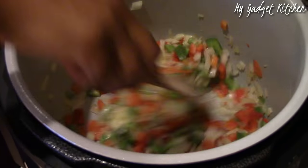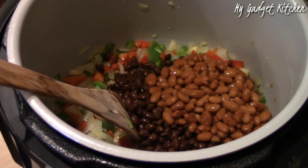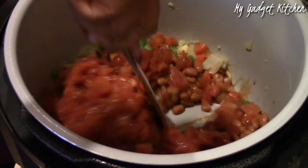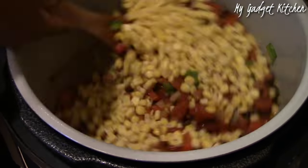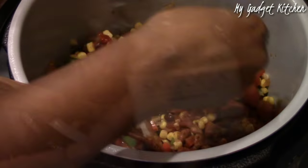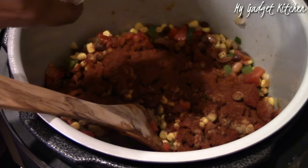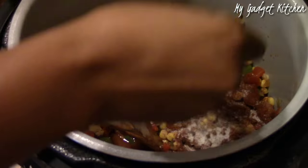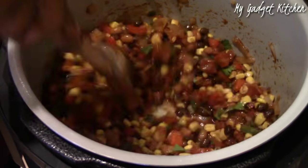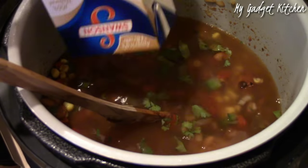Once the veggies have a couple minutes to cook, I'm adding in one can of rinsed black beans and one can of chili beans, followed by one can of Rotel and one can of fire roasted tomatoes. Then I added one 12-ounce frozen bag of corn, one tablespoon of cumin, two tablespoons of chili powder, and about one teaspoon of sea salt infused with lemon and lime. Then I'm adding in some fresh cilantro, followed by four cups of chicken broth.